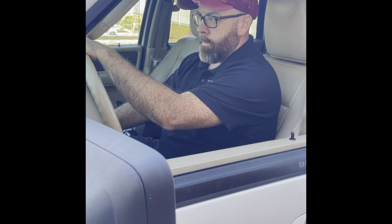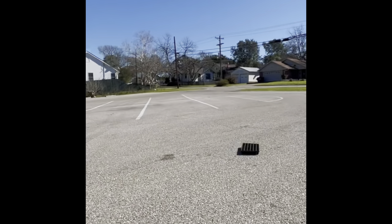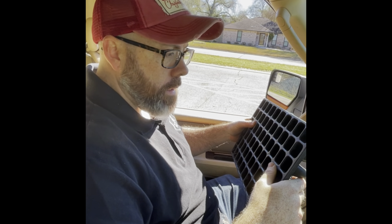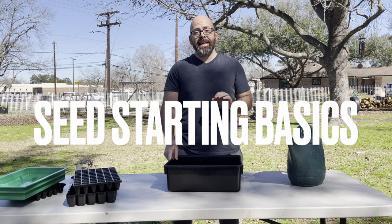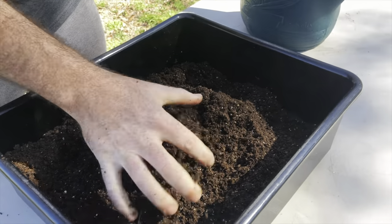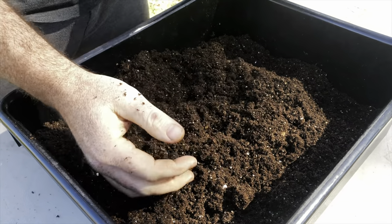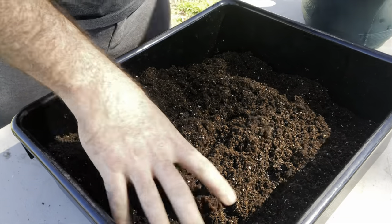Hope you liked that — we had a great time making it. Now let's get into a few seed starting basics. Step one is getting the soil right. As I squeeze this together, it falls right back apart — I want it to hold together a little bit more than that, so I'm going to add some water and mix it in really well.